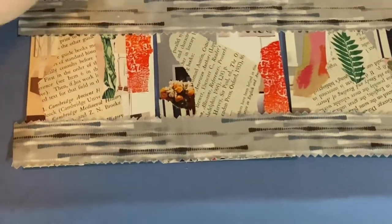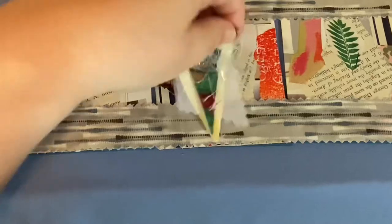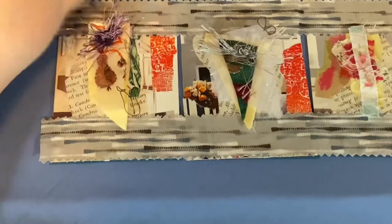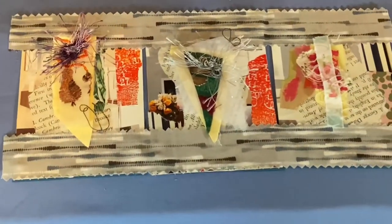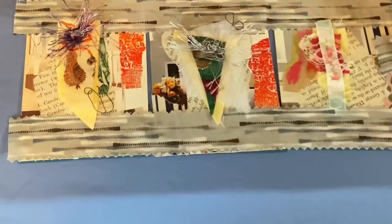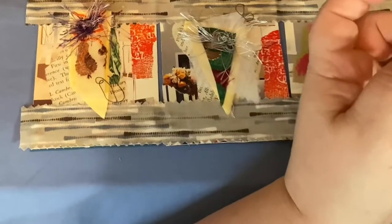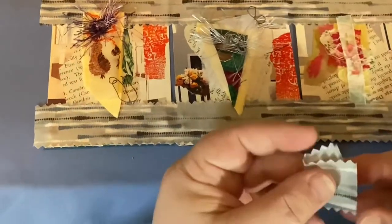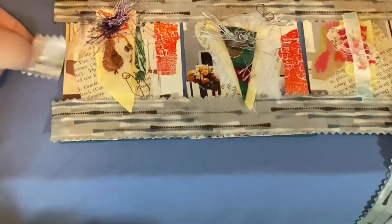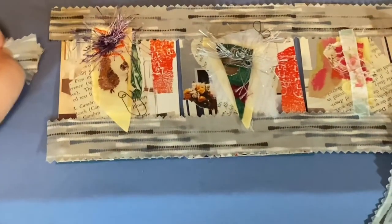Now what I'm going to do is take my no-scrap-left-behind clusters, because that's how I am. I'm going to put these on the back — I don't mind covering up what I have back here because that's part of mixed media, isn't it? So I'm going to add my fabric clusters to the back of this. And then with this fabric I'm going to cut little squares or rectangles, and fold each in half on the side so you can open the concertina easily.